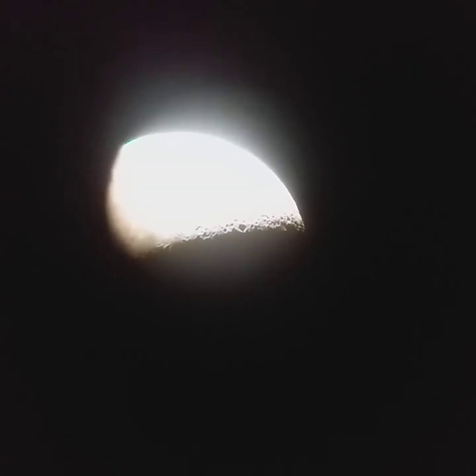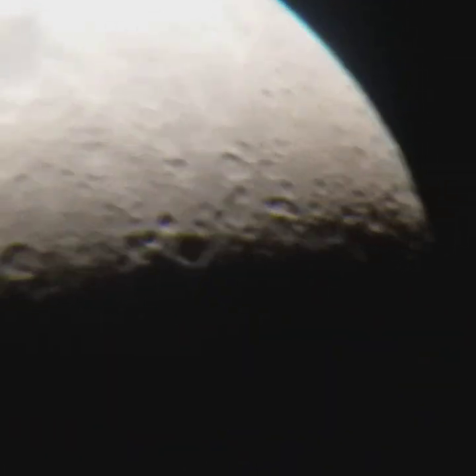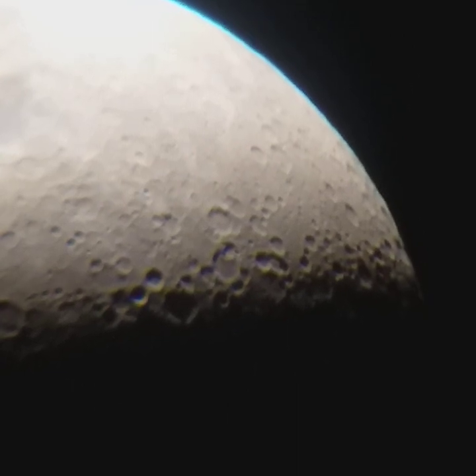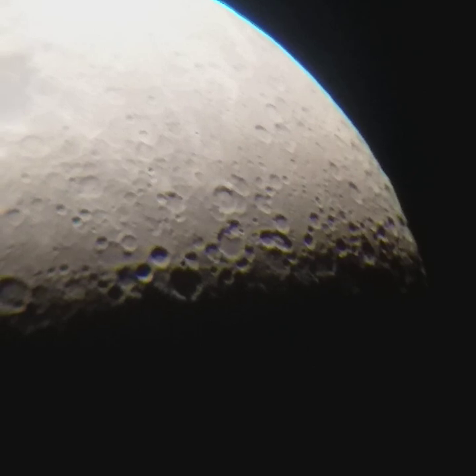Today we're going to see the craters of the moon with my DIY telescope. Let me zoom it for you and focus it. This image is inverted, so you can imagine it's upside down. This is one side of the moon.